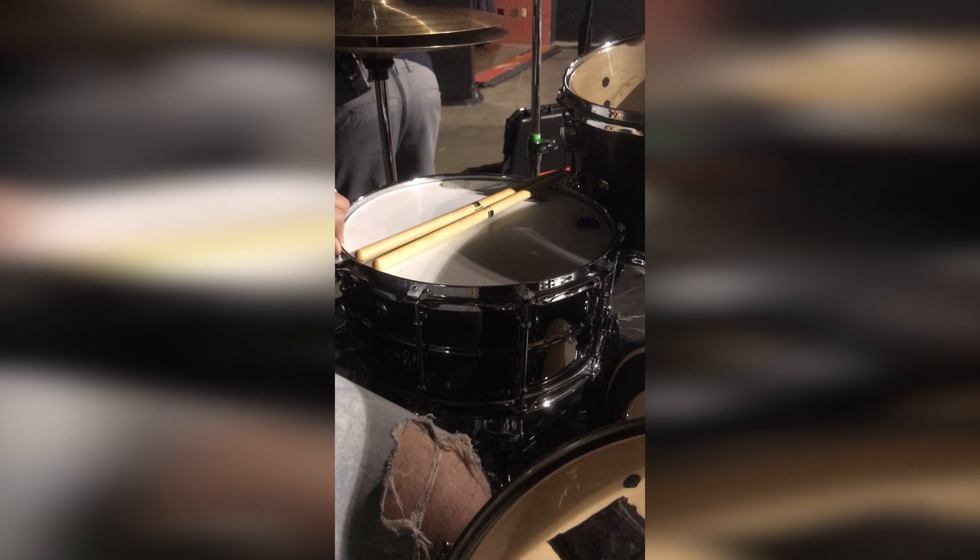This is the Sunday Series brass snare by Blackbird — 14x6.5 brass snare, sounds awesome. And then, Dream cymbals.